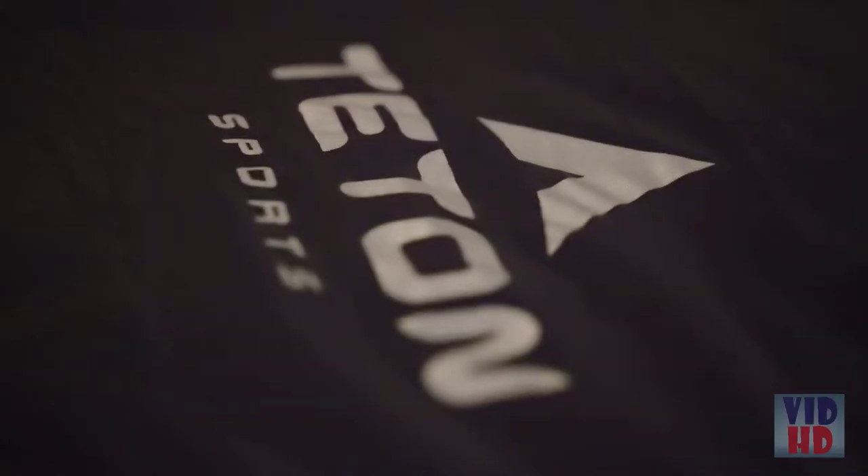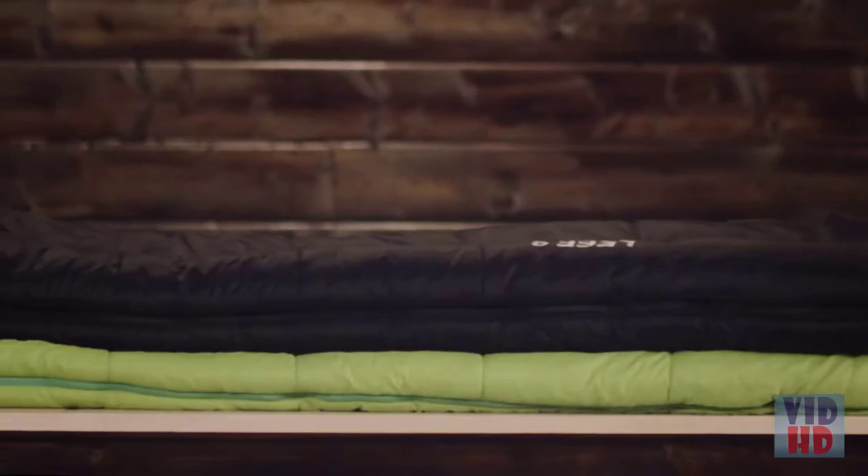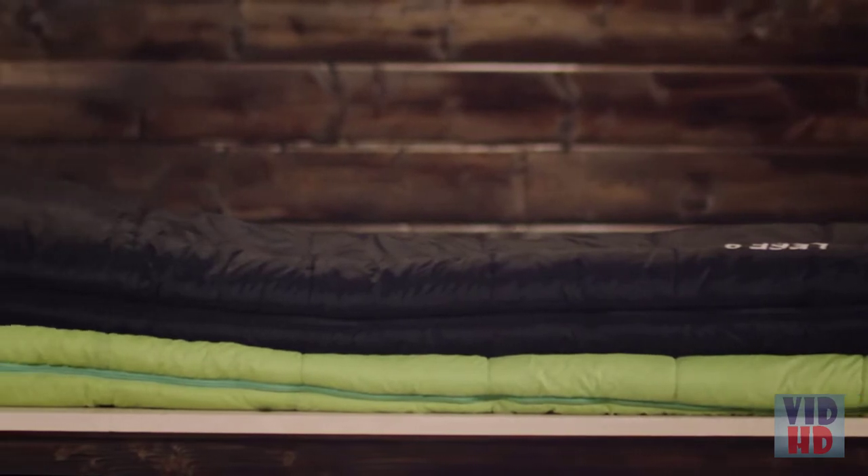The Leaf features body mapping technology to keep you warm and comfortable for a great night's sleep so you're ready to take on any adventure. The Leaf is 87 inches long, 34 inches at the widest point and 22 inches at the bottom of the bag.